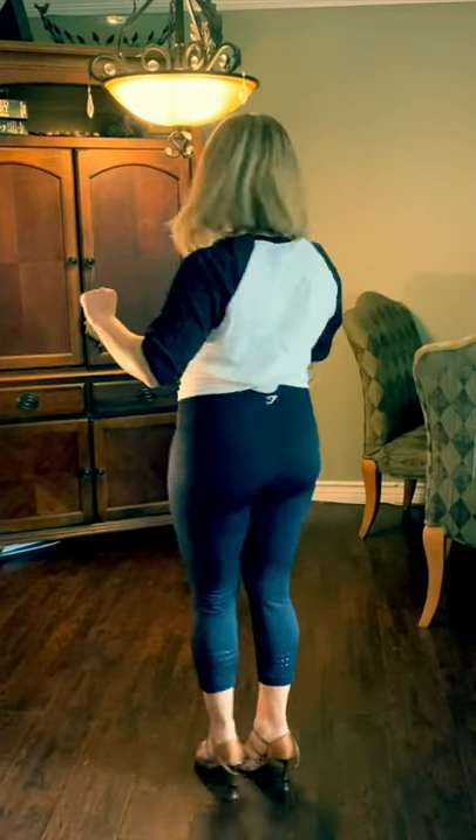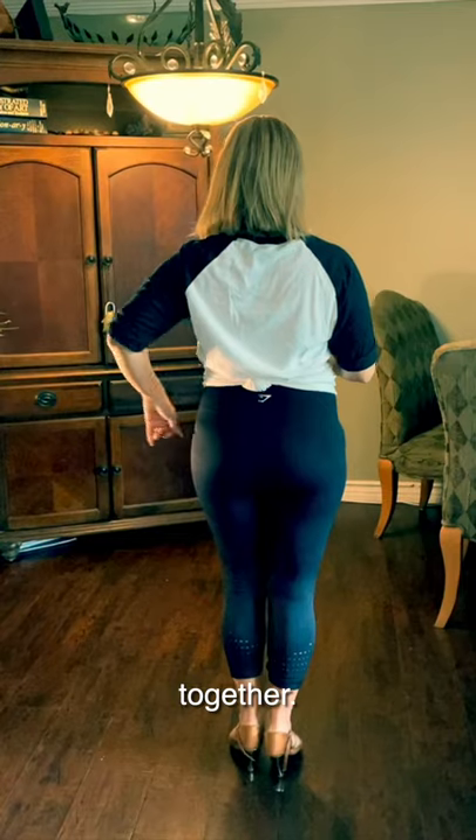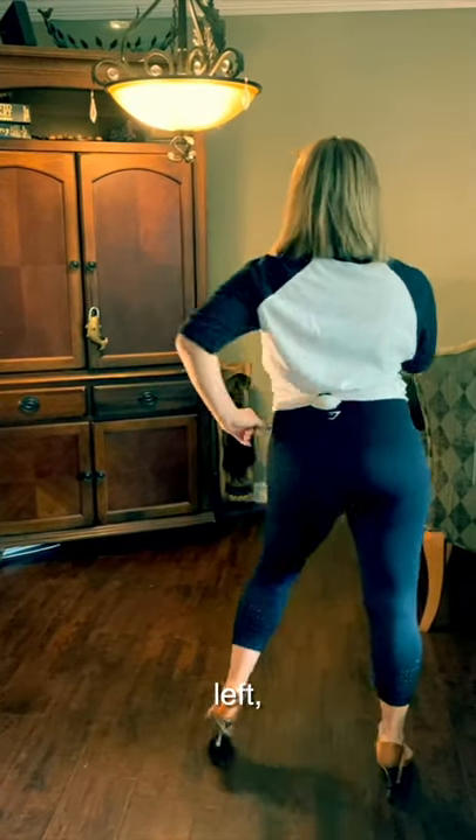We go to the left, inside, together, to the right, inside, together. I'm going to face the other way. We go left, right, together, right, left, together.